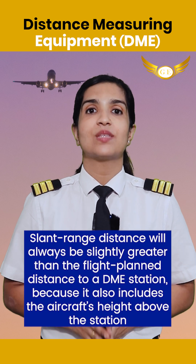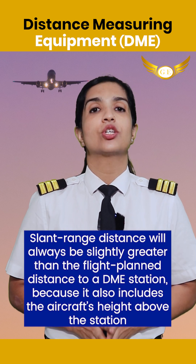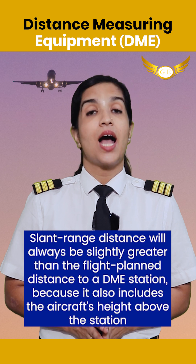Slant range distance will always be slightly greater than the flight plan distance to a DME station because it also includes the aircraft's height above the station.